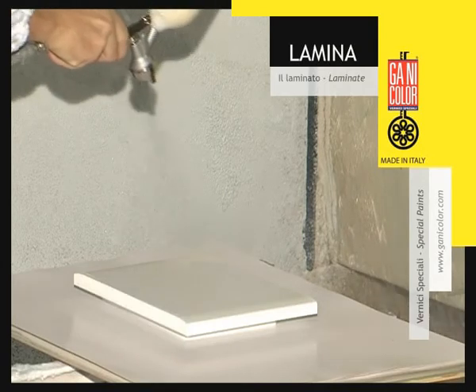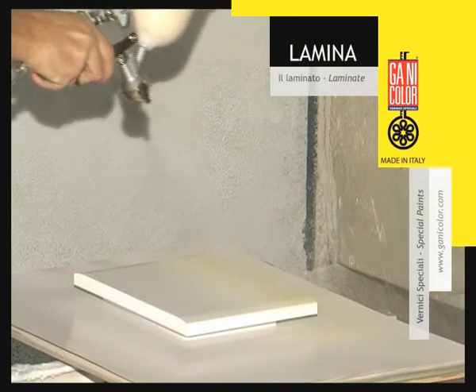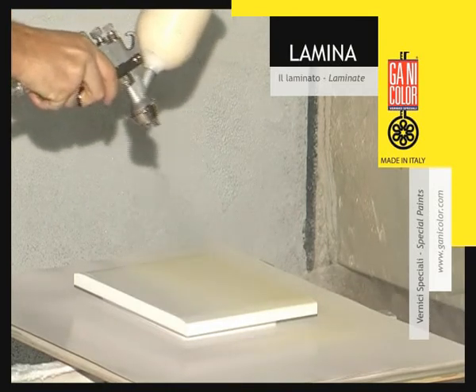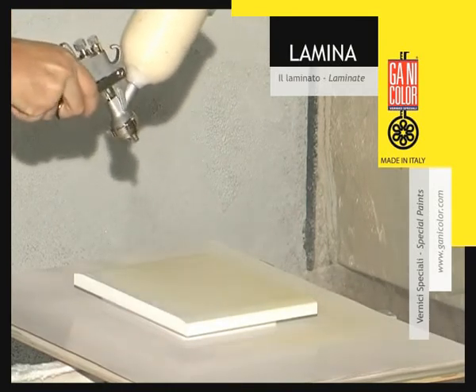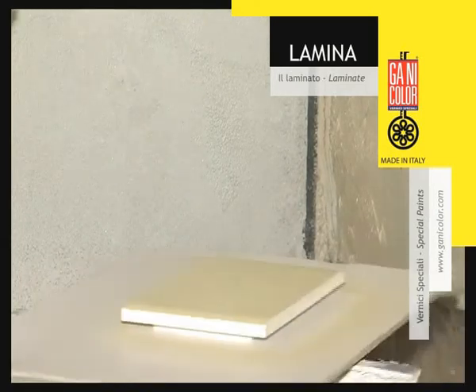Lamina, technical sheet R16, correctly catalysed and diluted, can be applied with a spray gun in a single criss-cross coat, keeping a distance of about 25-30 cm from the support.